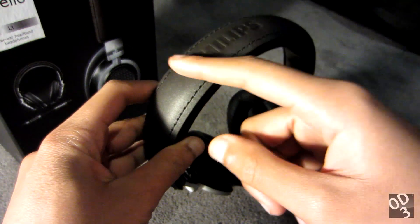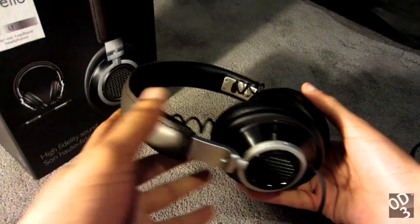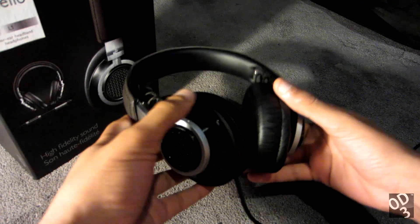As you can see, it has Philips embossed in a very subtle manner — not blatant and all over the place like Beats headphones, for instance. This is a very mature, very sophisticated looking headphone. I really love this design.